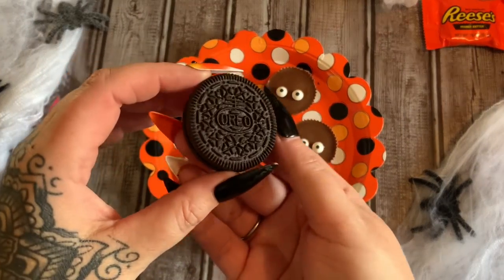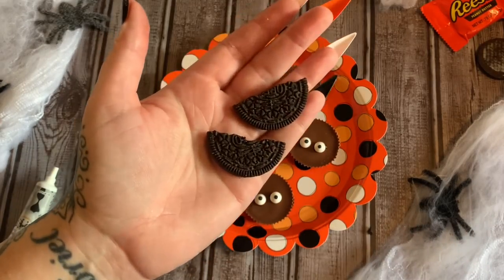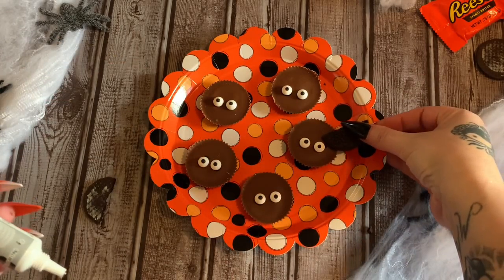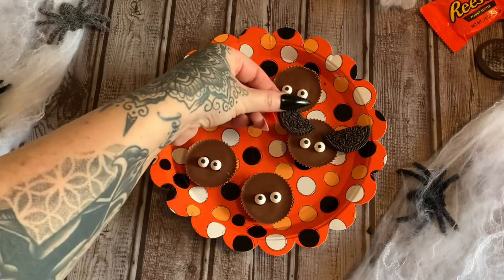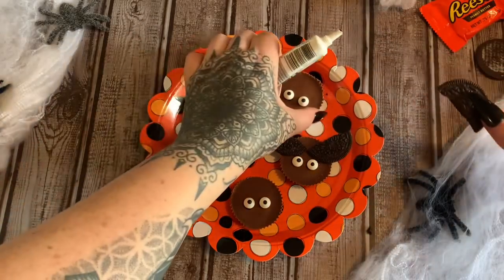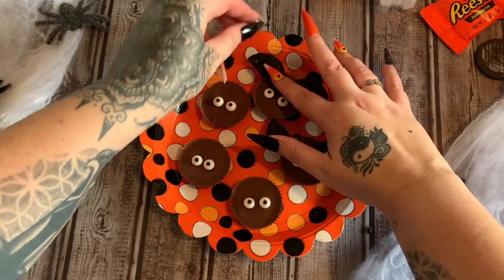Once again we're going to be taking some Oreos, taking them apart, scraping out the icing. Then we're going to break the Oreo piece in half. We take our decorating gel and put a blob on the back side of the Oreo piece and stick it down — that is making our little bat wings. Let's do this piece over here, stick that down. How cute is that! If you have frosting you want to use instead of this gel, that's fine too because frosting actually holds up better. Let's do this one a different way to make it look like they're in various stages of flight.